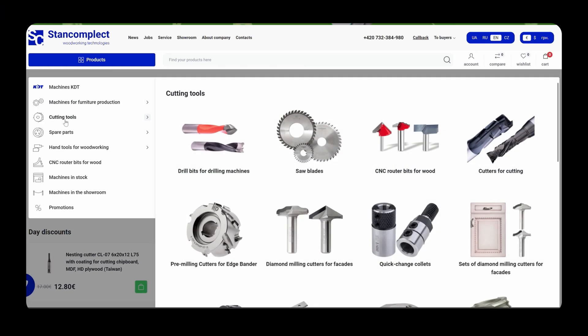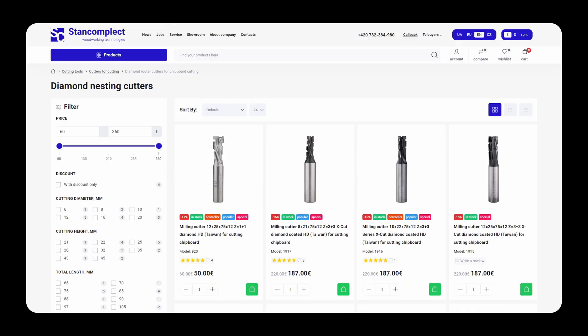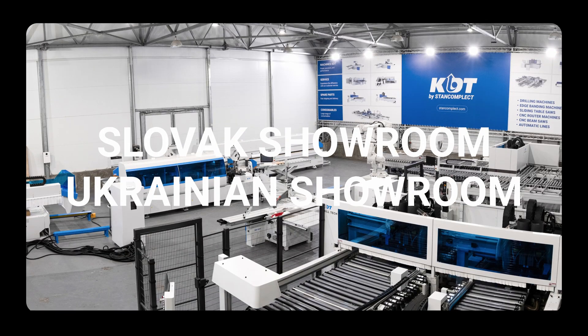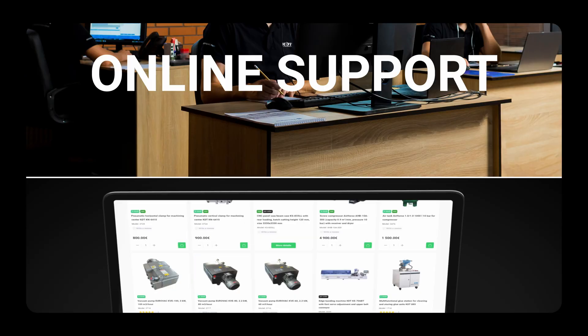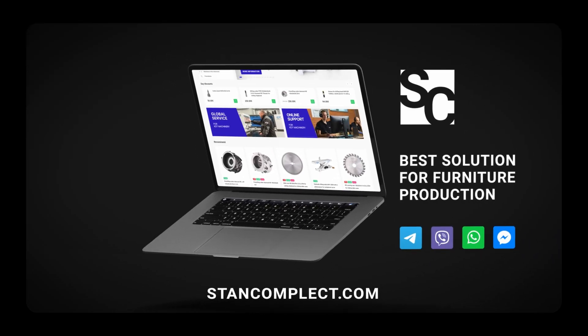On our website you'll find everything for furniture manufacturing, from machines to tools and spare parts. Fast delivery and professional support ensure a successful start for your business. Contact us via messengers — links are in the description.